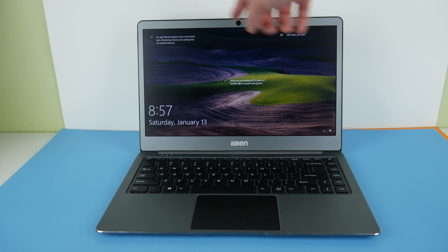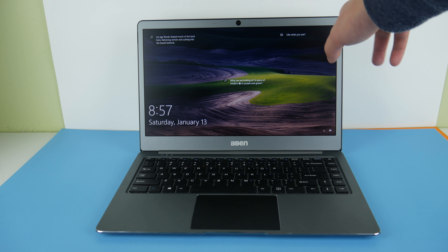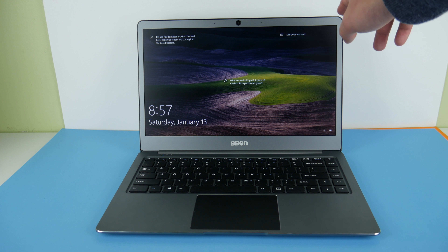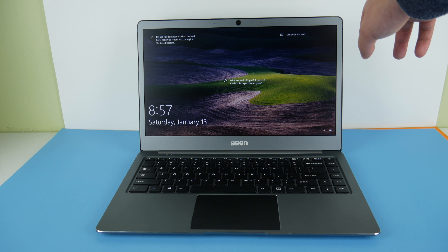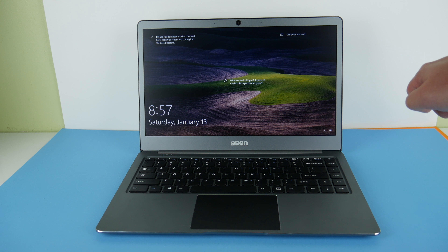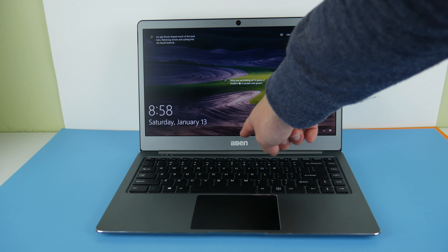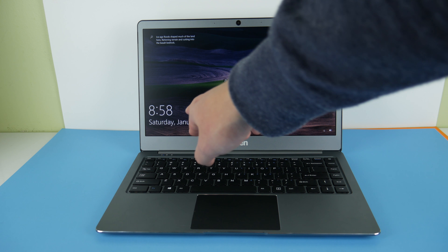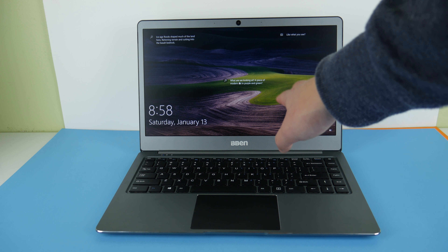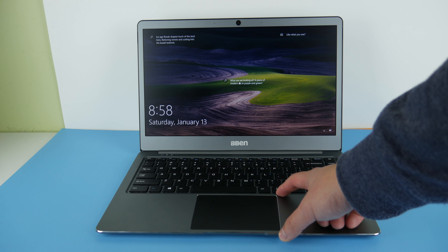The bezels on the screen are not too big but not too small either — the side bezels are about 4 to 5 millimeters, not as small as the XPS 13's 2mm bezels. The top bezel is big enough to accommodate a webcam, which we don't see on other laptops with super thin bezels. The bottom bezel is fairly big and accommodates the BBen logo — I was hoping for something smaller, but they likely needed the space for the large trackpad.